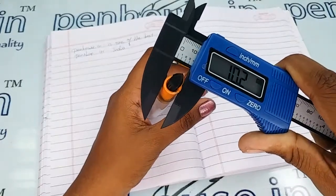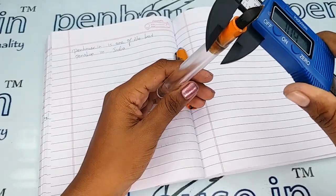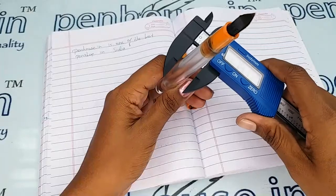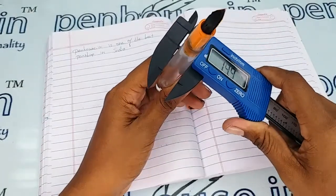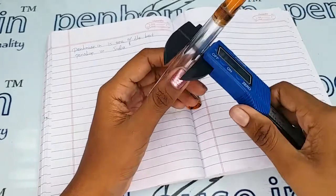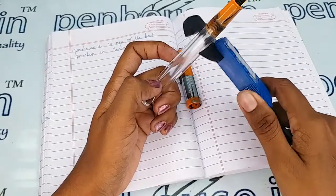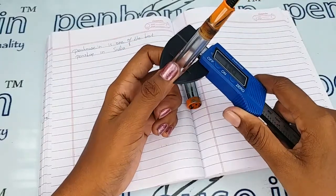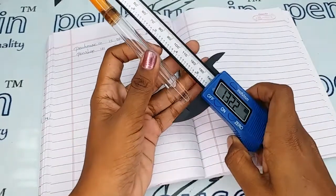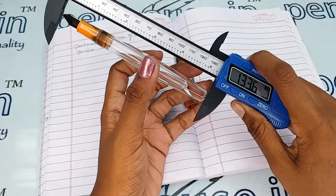The grip area diameter is 10.2 mm, which is quite large, making this pen more suitable for adults with bigger fingers. The body diameter is 13.7 mm. The reservoir capacity is large — you can fill more than 3 ml of ink in this pen. The length without the cap is 133.6 mm.